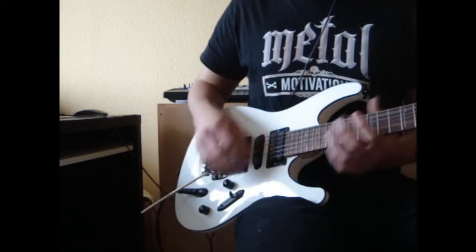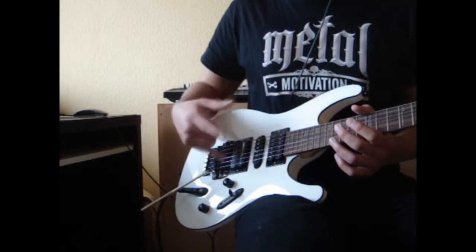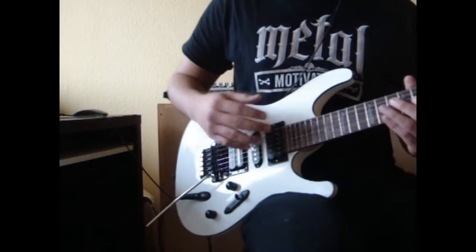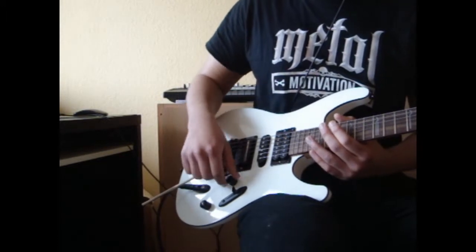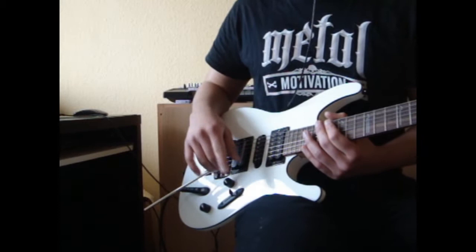Even though these two pickups are high-gain pickups, that doesn't really mean that you cannot play clean sounds — you just need to back up the volume. I'm going to be demonstrating this in a few moments.